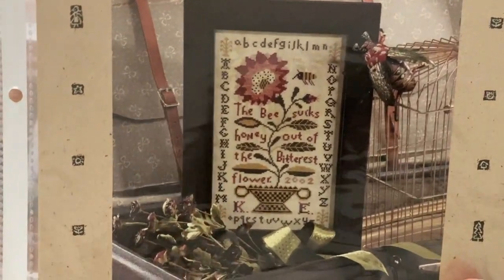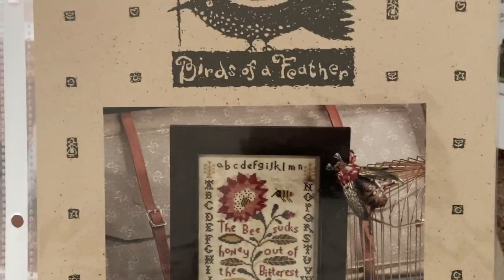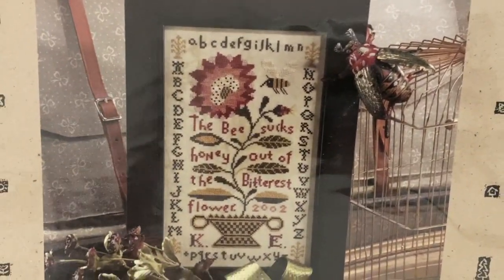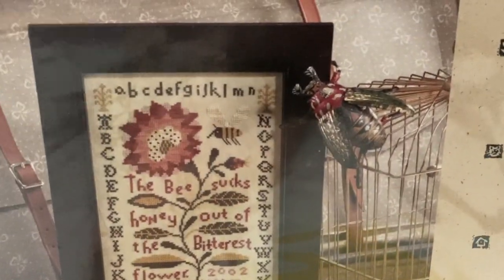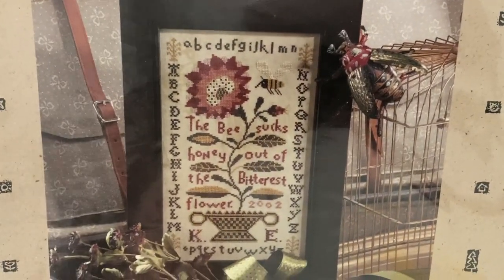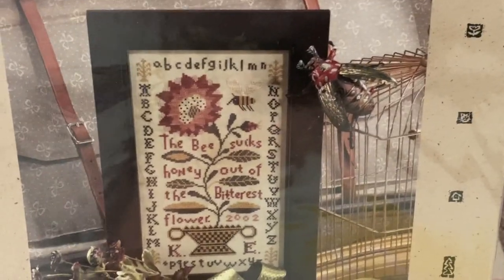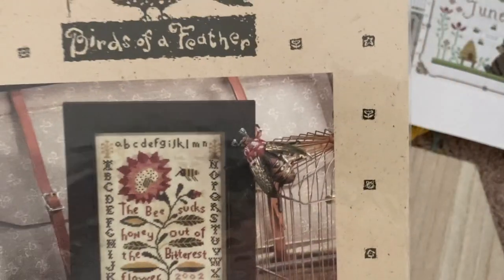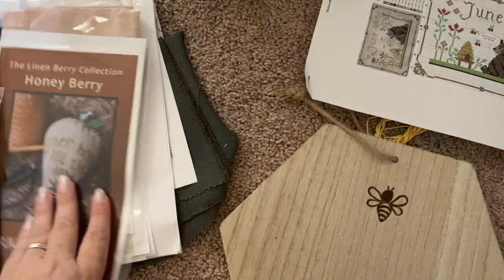This one is another I probably won't get to — many people have done it. It's from Birds of a Feather, the Bitter Flower Sampler. Such a pretty design and I love the bee. The message — I think it's going to say 'the bee makes honey out of the bitterest flower.' Good messages.